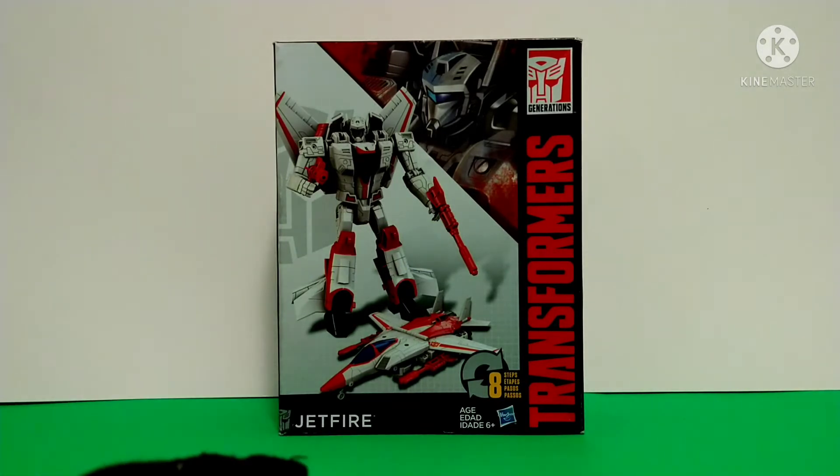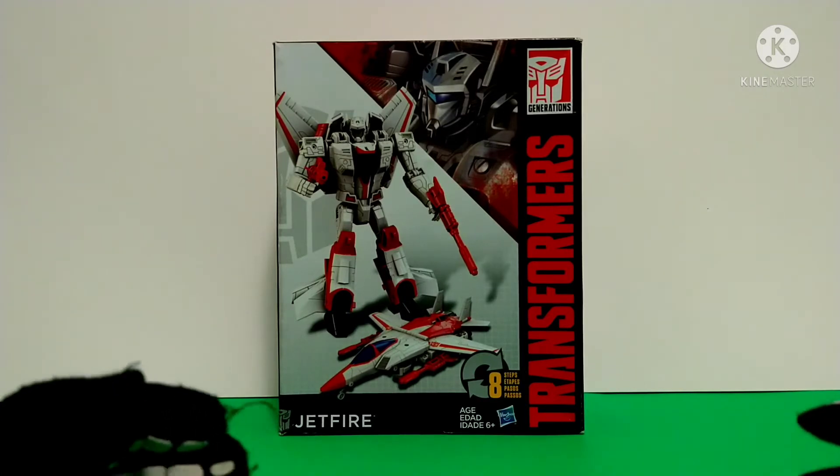Hey everyone, my name is GoldfirePrime and today is a review on the Transformers Generations Jetfire.